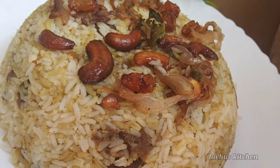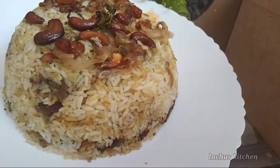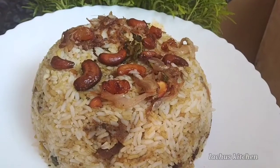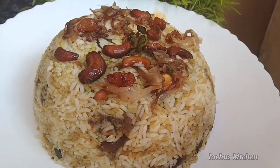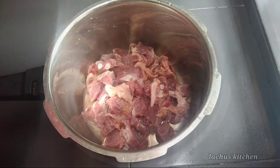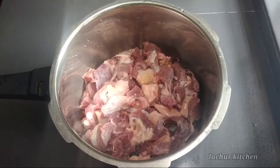I am using a product. I am going to add 3 biryani gravy mix. I am going to add 1 biryani. 1 spoonful gram.